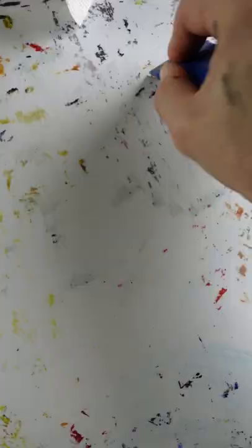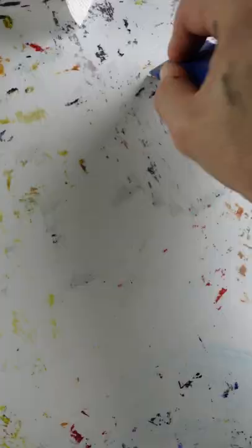This is dish soap and water. I scrape off any of the remaining spots with the razor blade again. Baking soda is a mild abrasive, so it does a good job of removing any leftover stains.